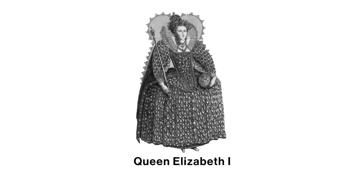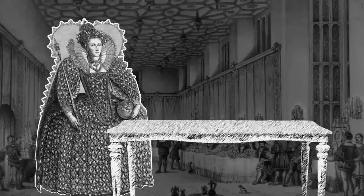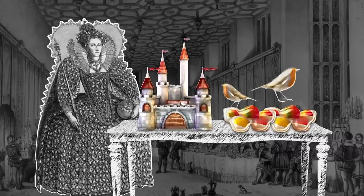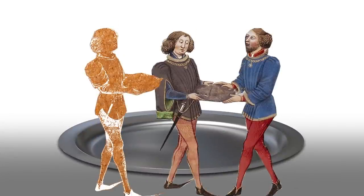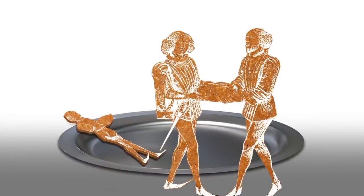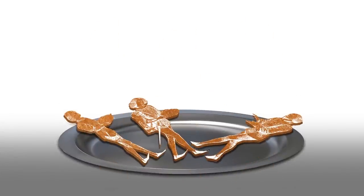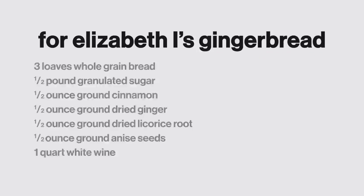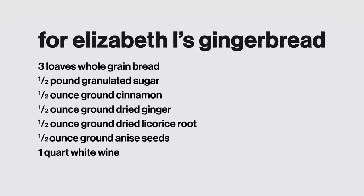Queen Elizabeth I reigned from 1558 to 1603 and had gingerbread men created as part of her lavish royal banquets. At these dinners, she would pull out all the stops — even having marzipan shaped like fruit, castles, and birds. It's said she had the first gingerbread men made in the image of some of her favorite suitors and guests, a sort of culinary entertainment. She also had some decked out in gold leaf and added to the place settings. The recipe we're trying to recreate today comes from just after Queen Elizabeth I's reign — 1672 — from Hannah Worley's The Queen's Light Closet.